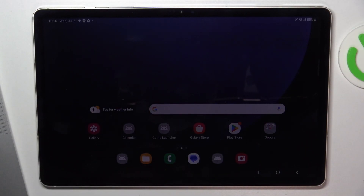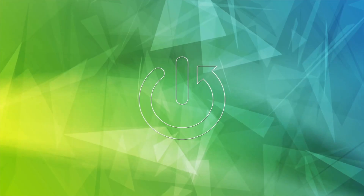Welcome to Hard Reset Info channel. In front of me is the Samsung Galaxy Tab S9, and now I'm going to show you how to clean the USB charging port on this device.